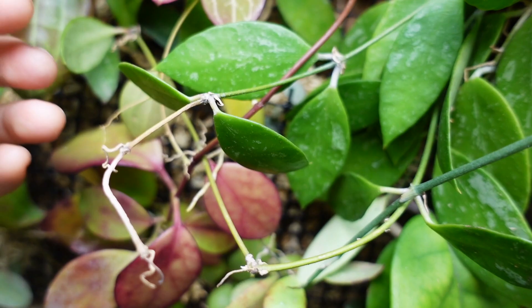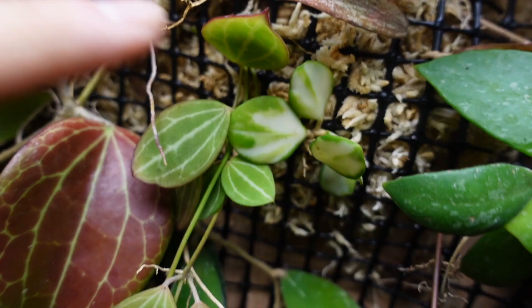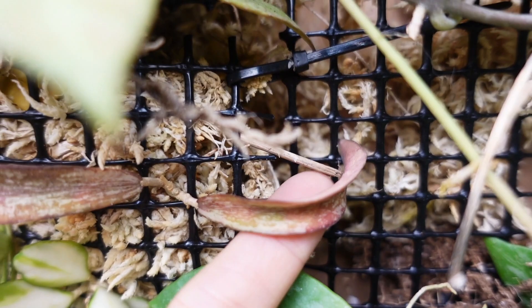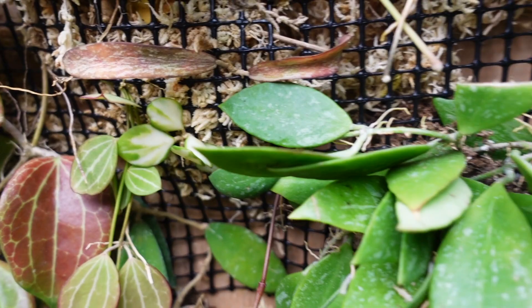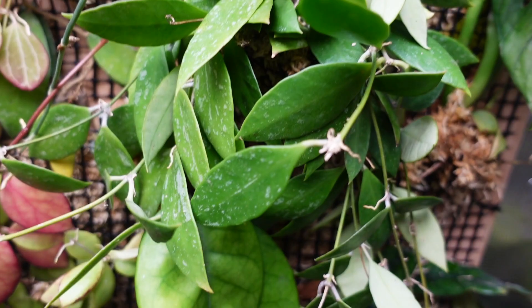Then a baby cutting of Hoya huschigliana variegata. This is a cutting of sigillatus that wasn't super thriving in the pot, so I just put it in here to try. And there's a huge Hoya memoria in here — I saw my friend post a cutting for sale and apparently it's capable of sun stressing. That's why I'm putting it near the top to see if it gets some color after the new leaf comes out.